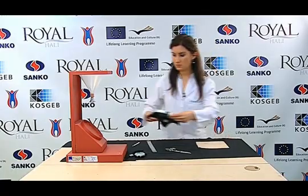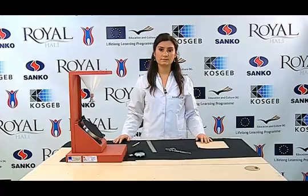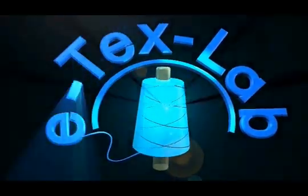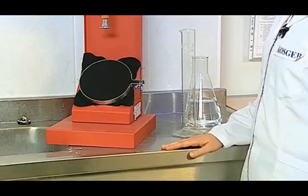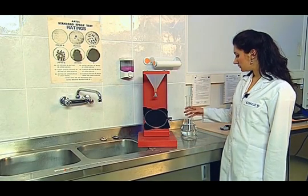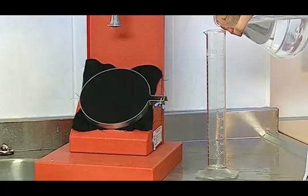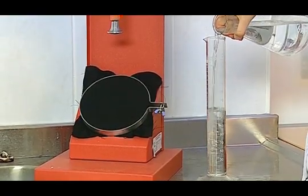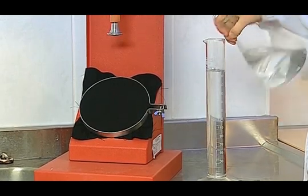We place the holder in its place in the device. Then it is subjected to a spray test. The warp direction of the sample placed in the device should be parallel to the water flow direction. 250 millilitres of pure water are measured by the graduated cylinder.